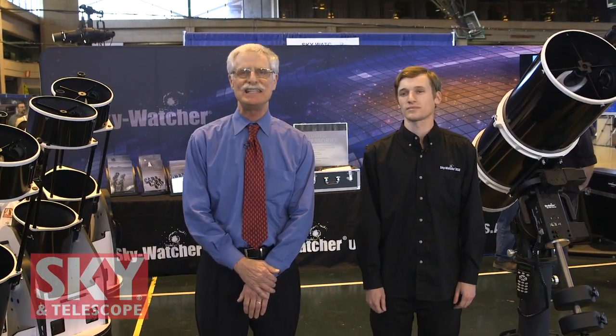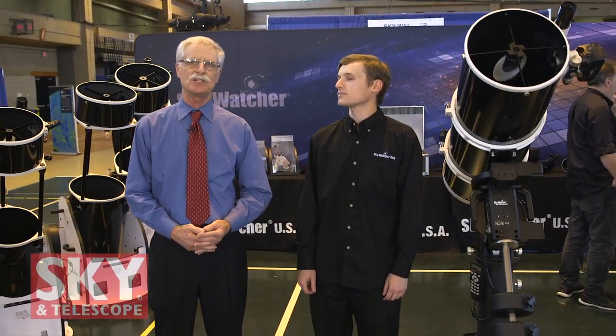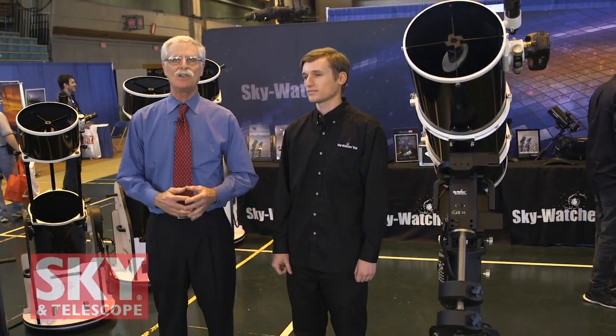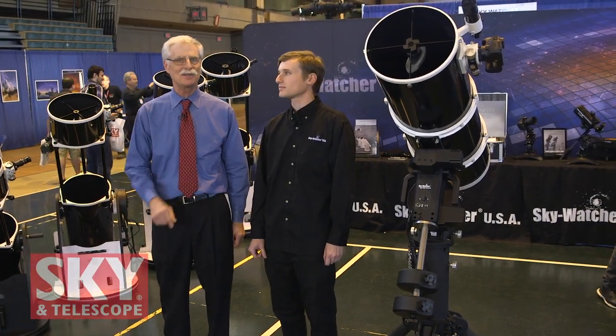Hi, I'm Dennis DiCicco for Sky and Telescope Magazine here at the 2015 Northeast Astronomy Forum, everyone knows as NEAF. Right now it's my pleasure to be speaking with Kevin Legore, the head product specialist for the US market for SkyWatcher USA. They have a lot of interesting equipment here, including a showpiece that's in the middle and attracting a lot of attention. We're going to start talking about that right away.